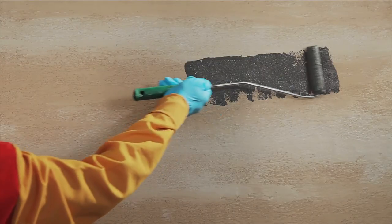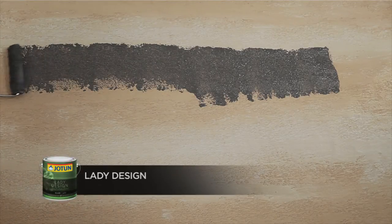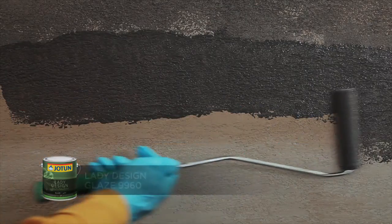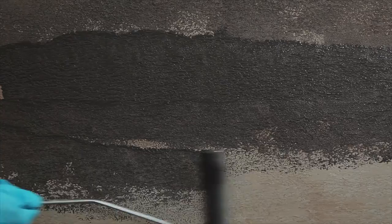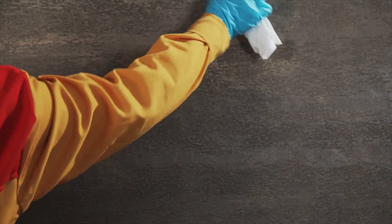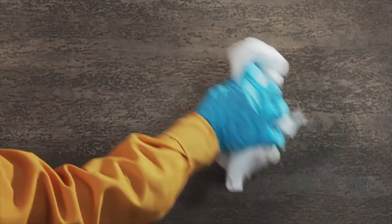After drying, apply one coat of Lady Design Glaze using a roller. Before it dries, finish by using a cloth to fade the colour with the texture.